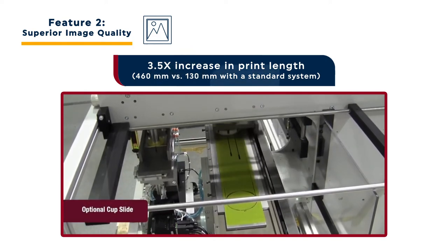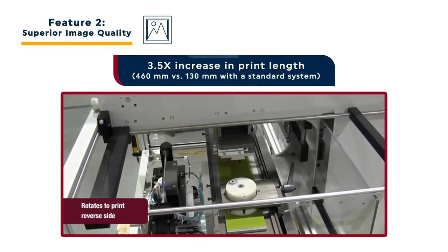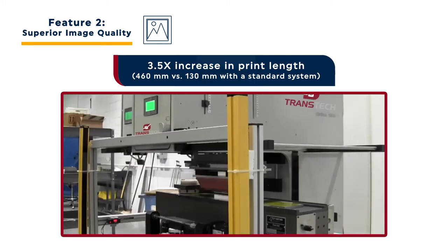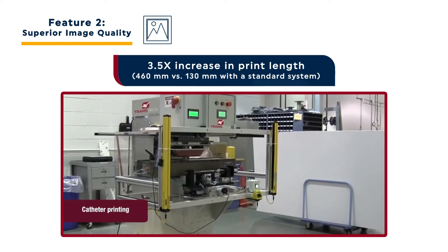The cup slide allows users to print images up to 3.5 times longer than is possible with traditional pad printers. Images as long as 460 mm can be printed from a single printing plate. This is ideal for applications like catheters, appliance back panels and electrical components that require decoration on longer surfaces.